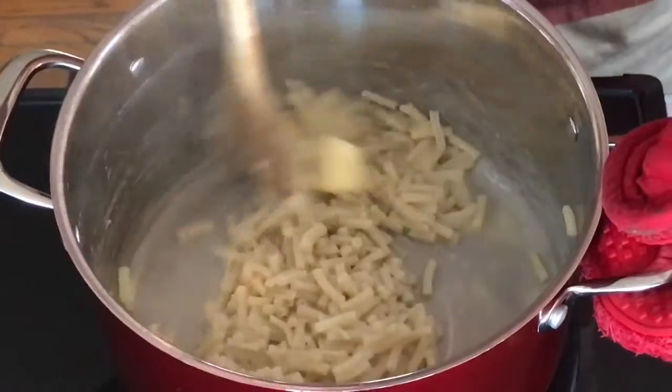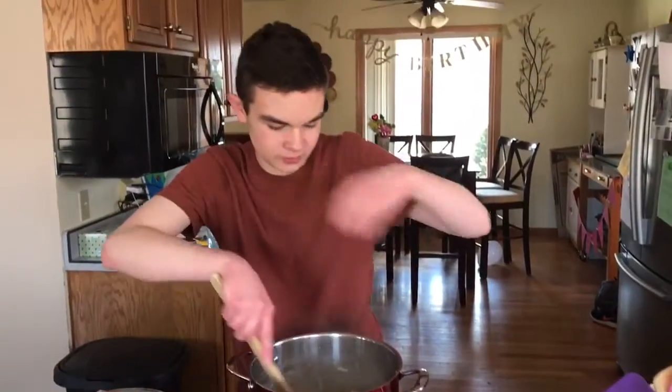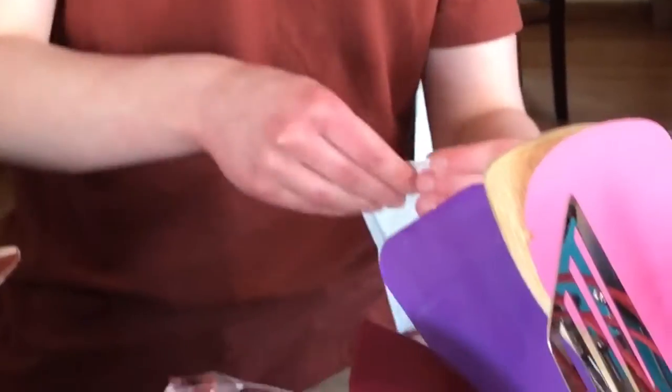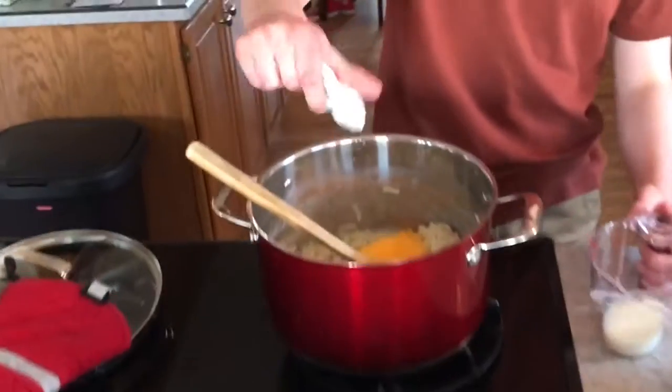There we go. Stirring. And the butter's basically melted. Take your cheese packet, rip it open, pour it in here. Look at that — nice and orange, just like Donald Trump.